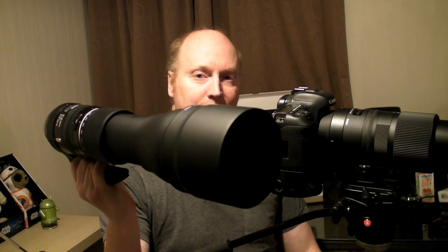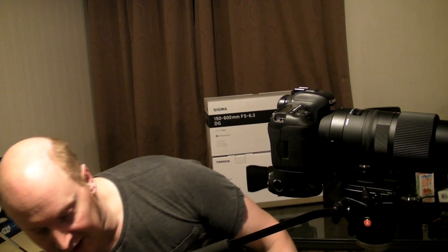Hello guys. You might be wondering what this video is all about. Here we have two super zoom lenses: the Tamron G2 150-600mm and the Sigma Contemporary. We've got the 90D camera and also the 7D Mark II. What I want to do is show you the autofocus performance through the mirror on these digital SLRs.